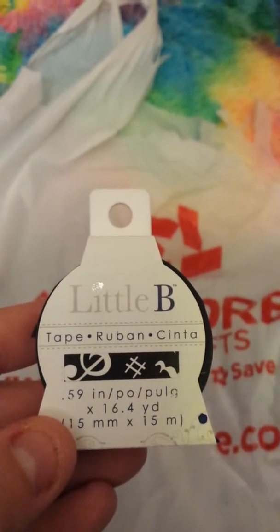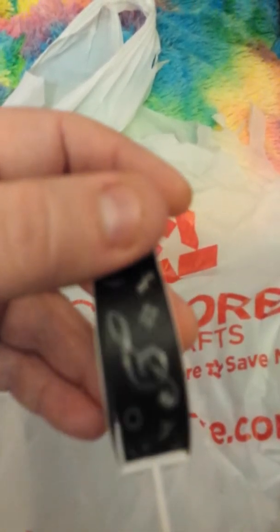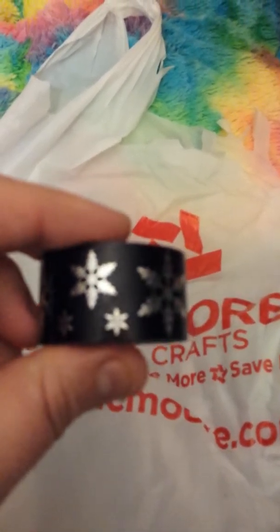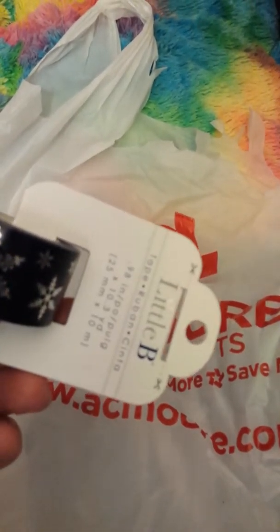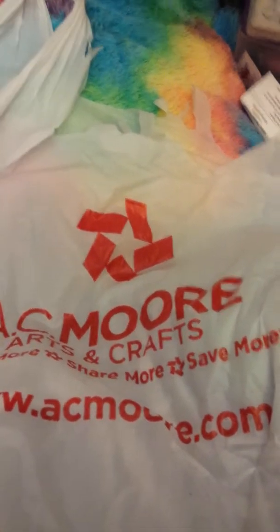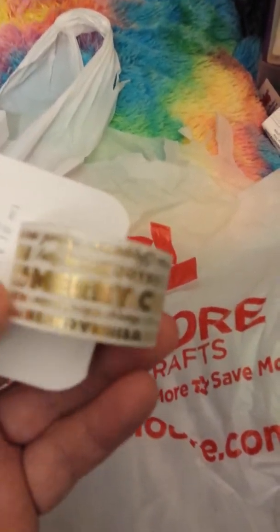This one has music notes and different things on it. This one is very dark — either navy or black — with snowflakes, and it's a Little B tape. This one is a Merry Christmas tape, might have been $1.99. It says Merry Christmas all over, plus joy, Noel, and other Christmas words.